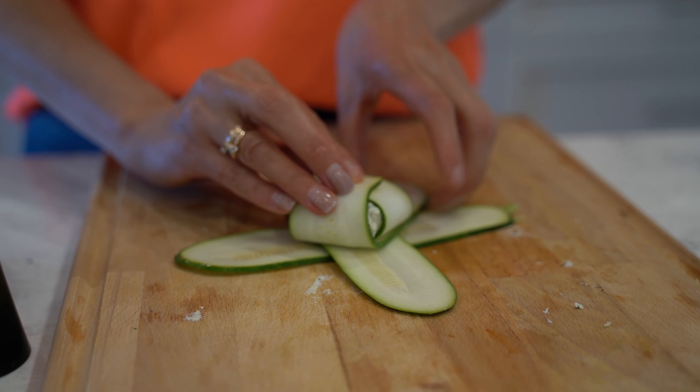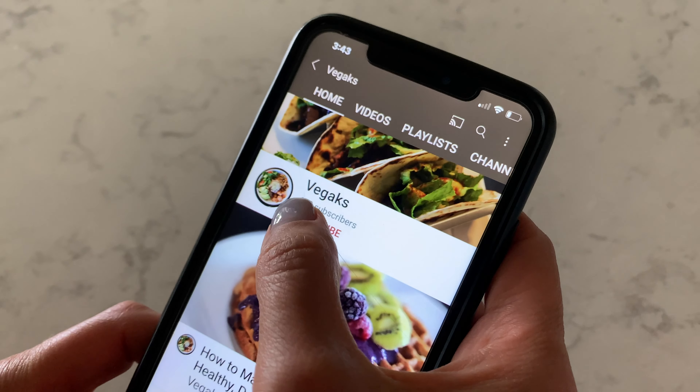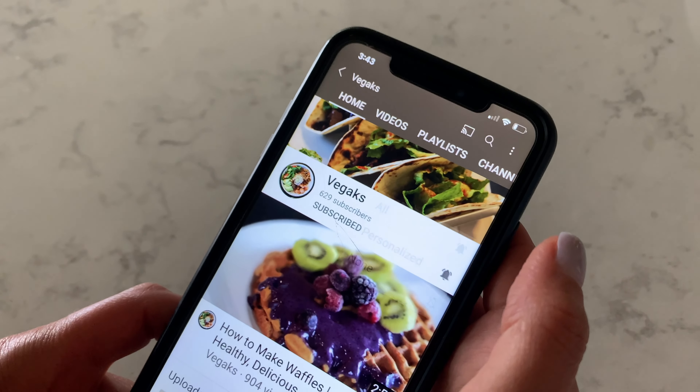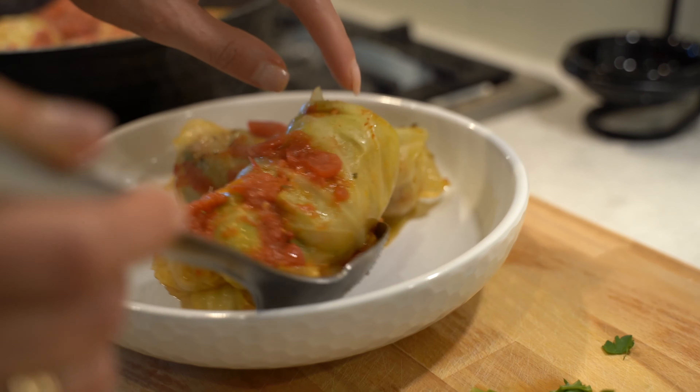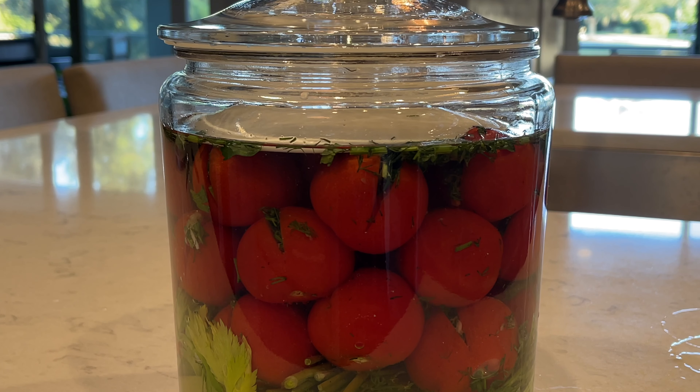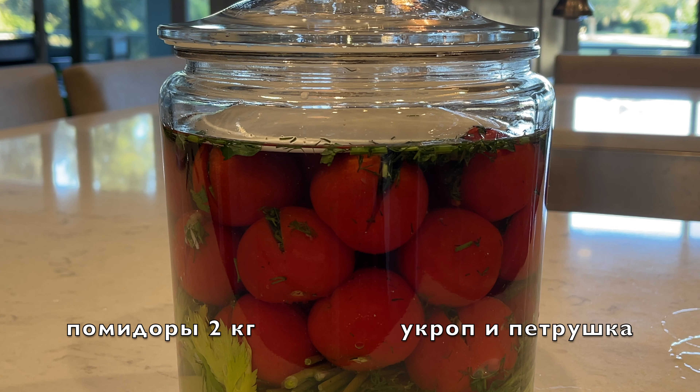If you're new here, consider subscribing and hitting the bell so you can stay up to date — we are going to make some amazing recipes together. Let's jump into the video for this delicious recipe.